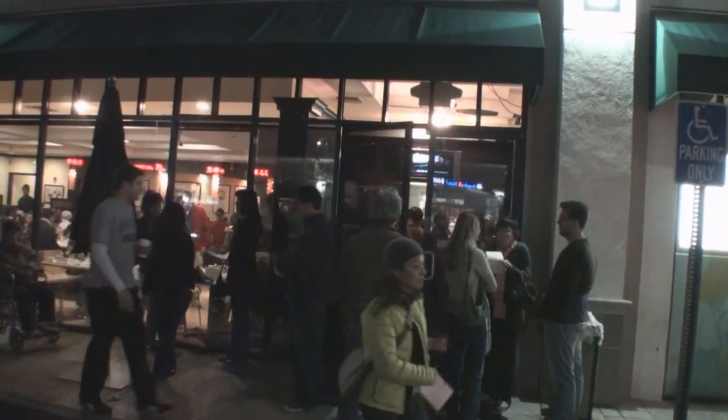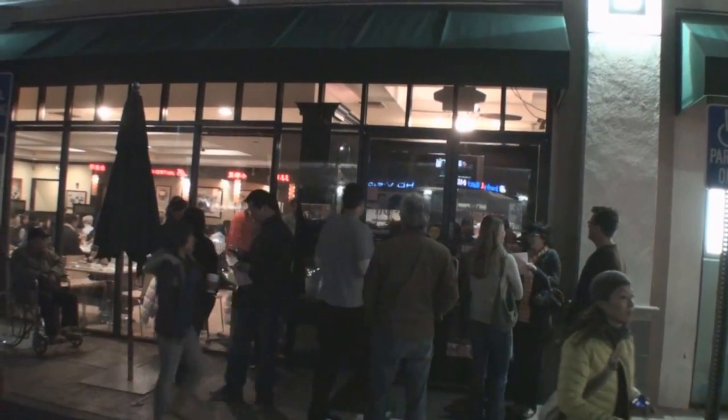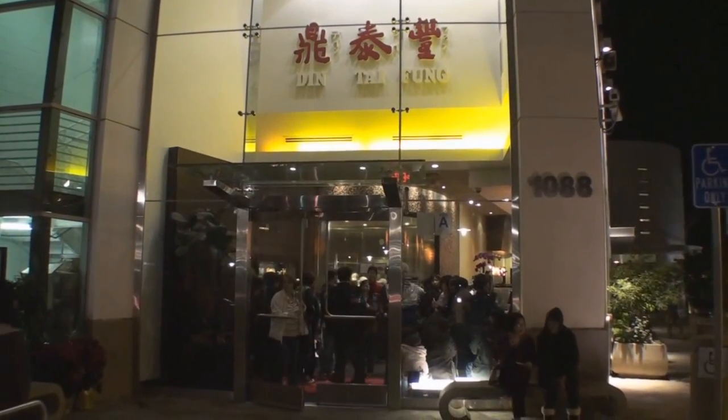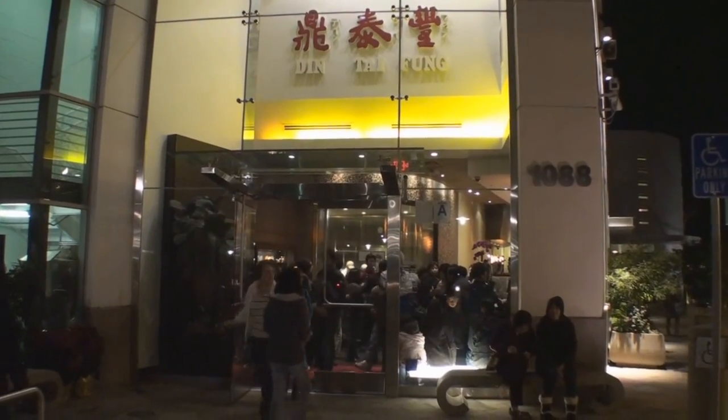The store opens for dinner at 5 p.m. We arrived at 4:55 and were given the last table. They're so busy that they actually opened a second restaurant in the same shopping center, and it, too, is just as busy as the original.